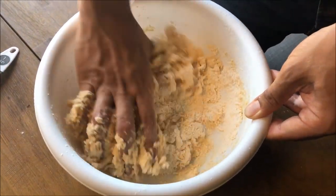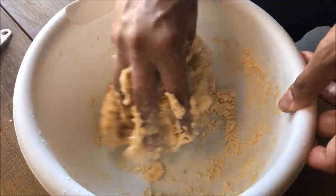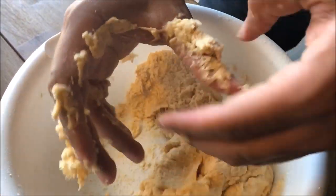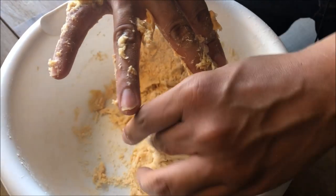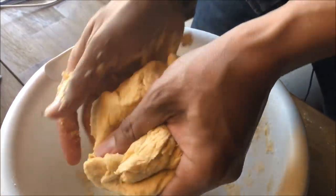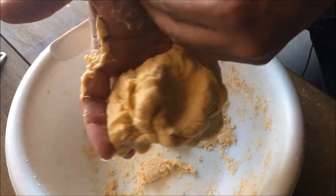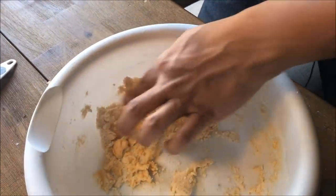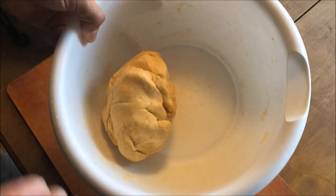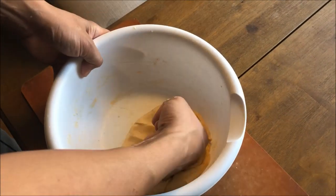Knead everything together. At first it does get a little gooey, but you get used to it. It feels like playing with Play-Doh. Keep mixing everything in. I might need to add a little bit more water if there's still flour left. After about five minutes of kneading — rolling it, punching it down, showing it who's boss — I've gotten most of the flour incorporated. Don't leave a good amount of flour left over because then you're just being wasteful.